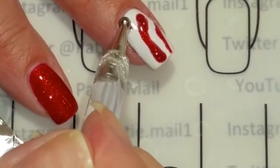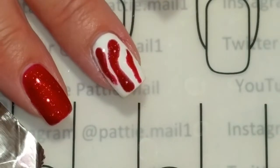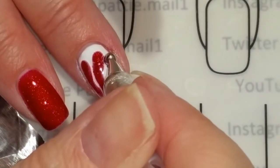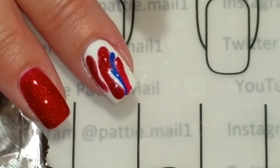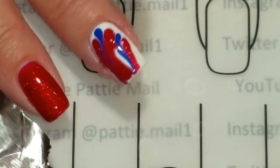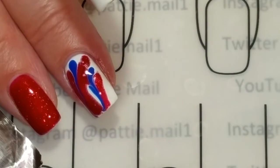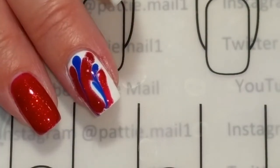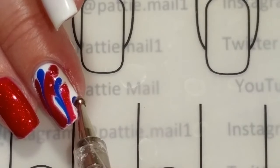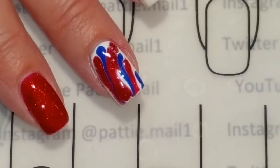And some more down here. Now in between the red, I'm going to swirl some blue. I'm going to add some more red down here. I like how that came out, so I'm going to go ahead and cure that so it doesn't slide around. I'm going to add just a little bit more blue right here. We'll go ahead and cure that and then I'll come back and do the other nail.